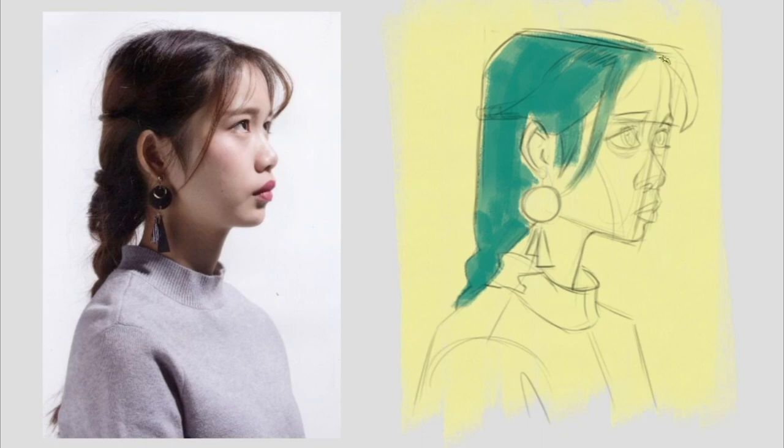At this stage, I'm already thrilled with how the colors are interacting and complementing each other. The gray of the shirt is quite desaturated, yet retains a purple undertone.